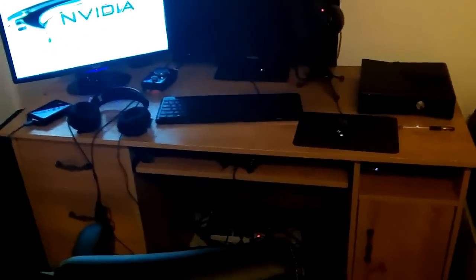And here I have my comfortable chair. I love this chair — it is amazing. And that's pretty much it as far as my setup goes.